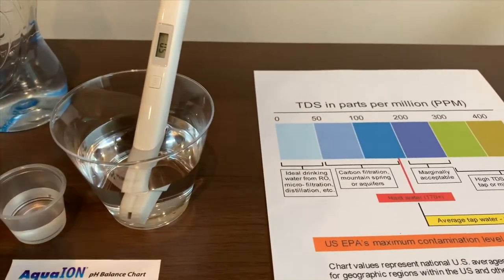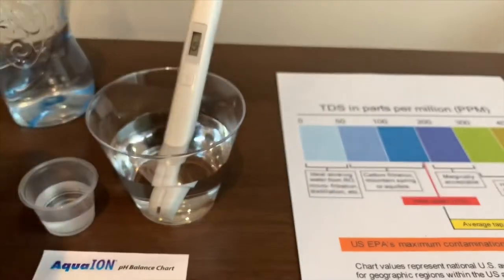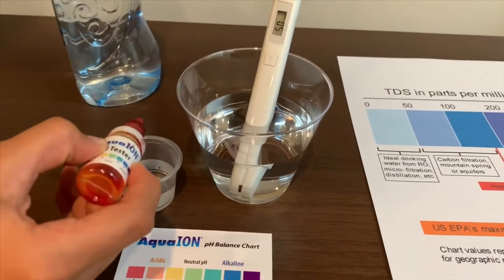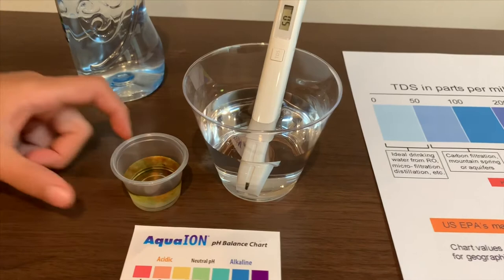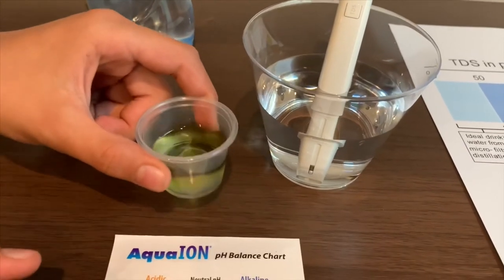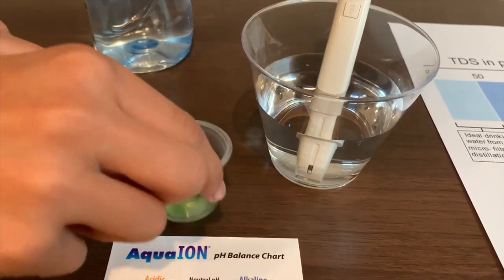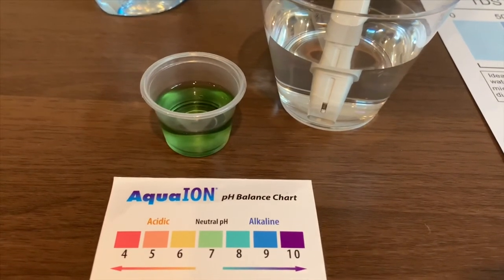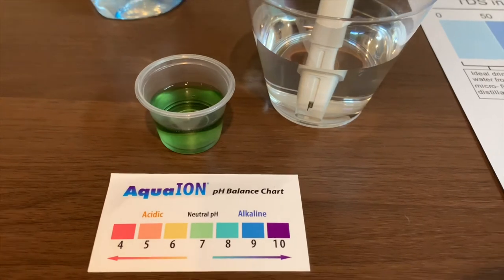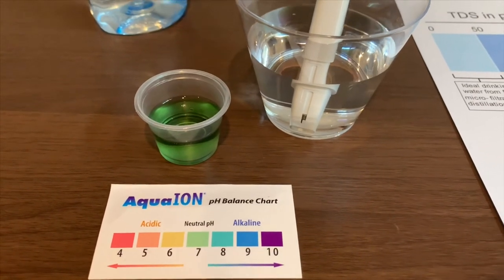Now let's test the pH. Two drops only. That is 7 — so that is natural pH.